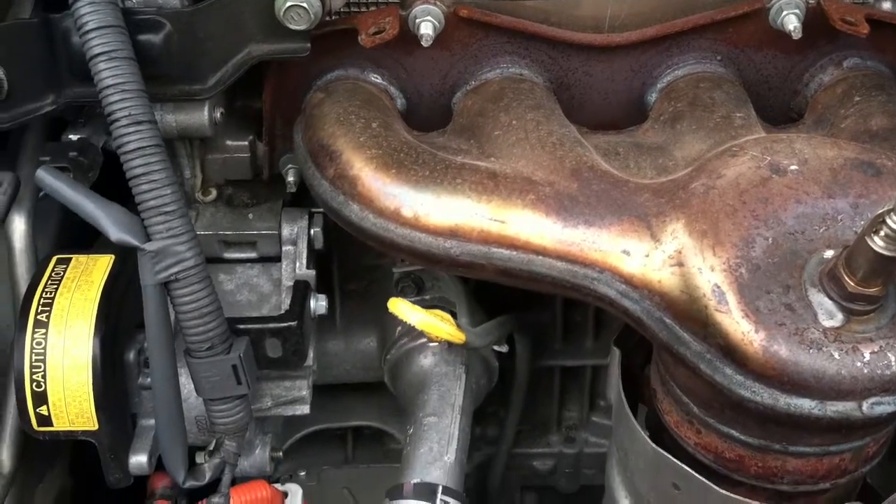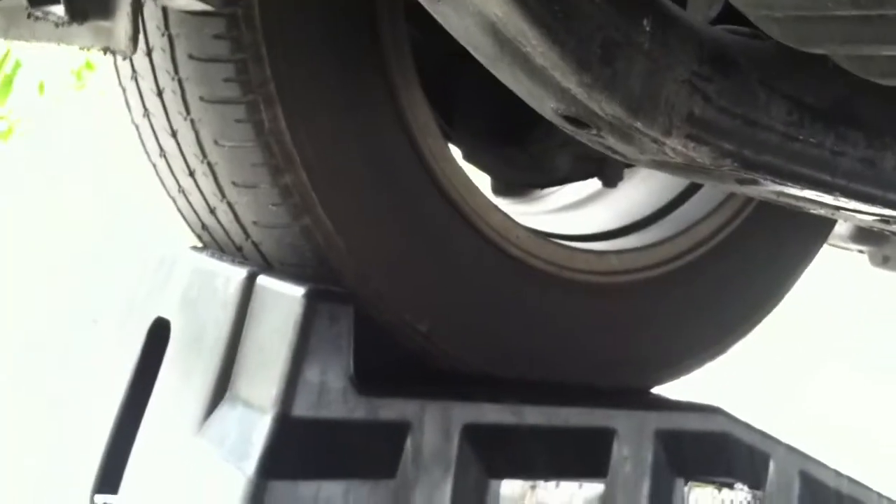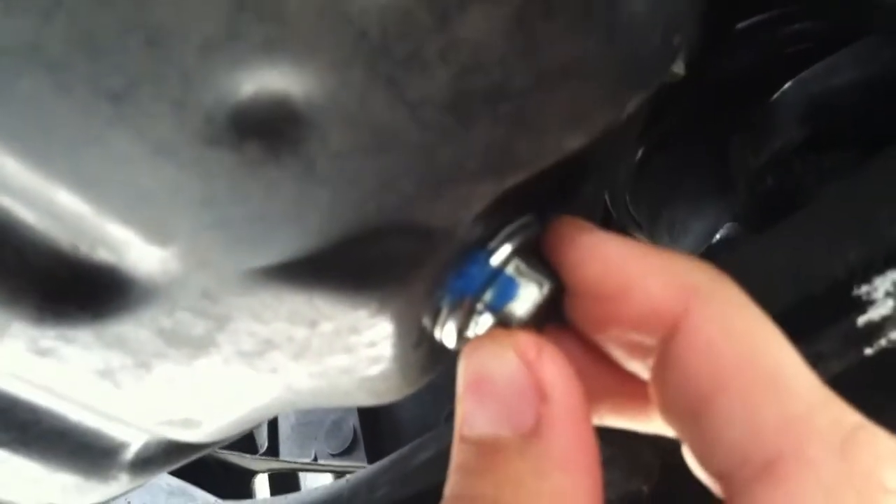Now we're going to go under the car and I'll show you the other two things you need to know. We are under the car — this is the passenger side wheel. If we look up right here, we have our oil pan. Going just a little bit this way, we have our oil filter. Then going just a little bit farther back, we have our oil drain bolt. So this is where everything is.